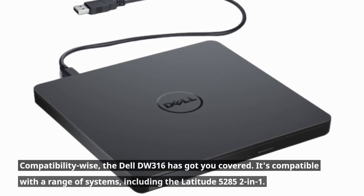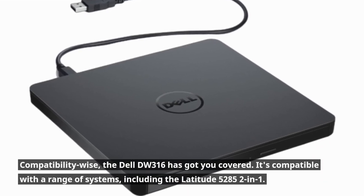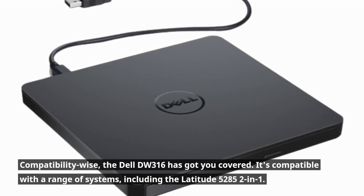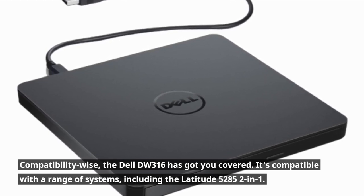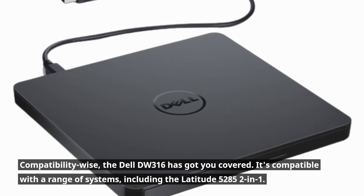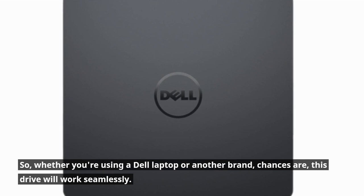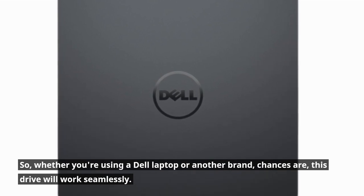Compatibility-wise, the Dell DW316 has got you covered. It's compatible with a range of systems, including the Latitude 5285 2-in-1. So whether you're using a Dell laptop or another brand, chances are this drive will work seamlessly.